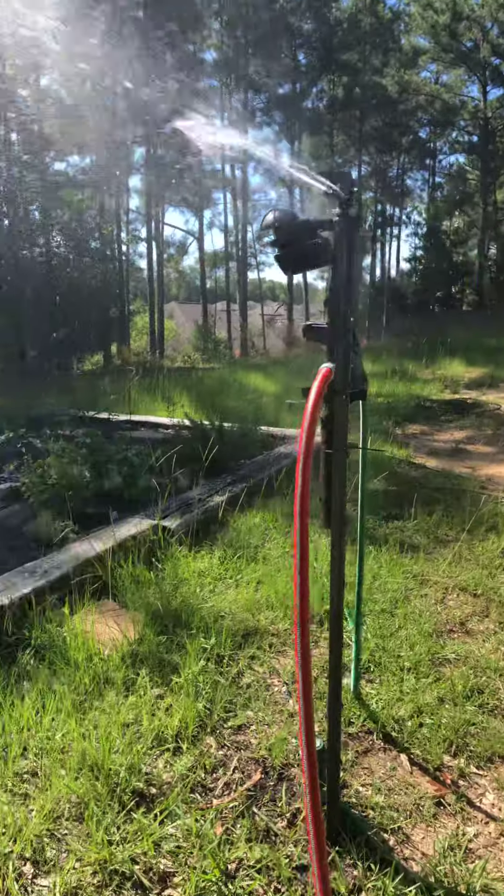Anyway, update on the Orbit Yard Enforcer: highly recommended, very durable, no leaks, still works after one year in the elements, no problems. I'm going to see how much longer it holds up and I'll keep you updated. I'll post another review maybe at the end of the season.